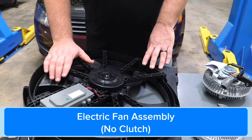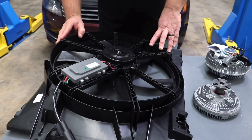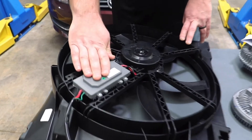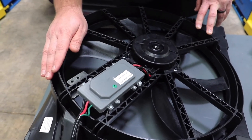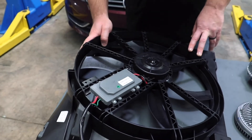When you replace a fan assembly, make sure all the mounting points and everything hooks up correctly. You always want to check your module — most of the time if you need a module, your new fan assembly is going to come with it. Sometimes it doesn't and you have to reuse your original, so just make sure that's in good working order. Make sure all your lines and connectors are in good shape with no corrosion, and you'll have no problem with your new fan assembly.